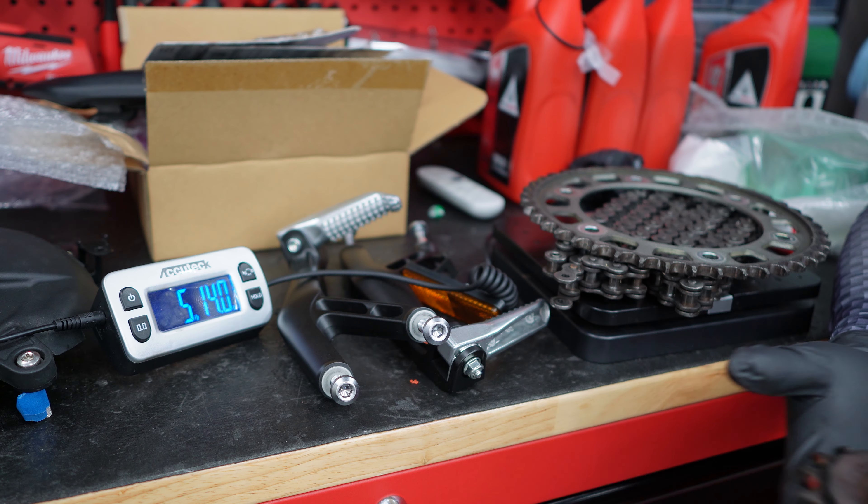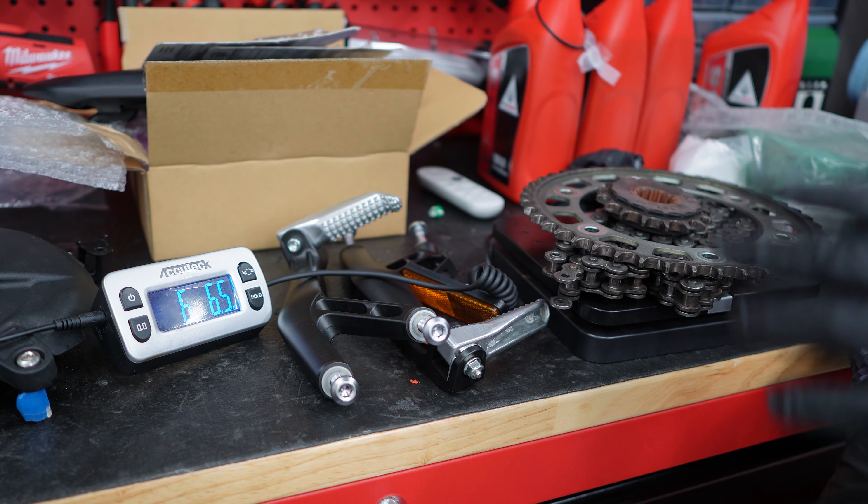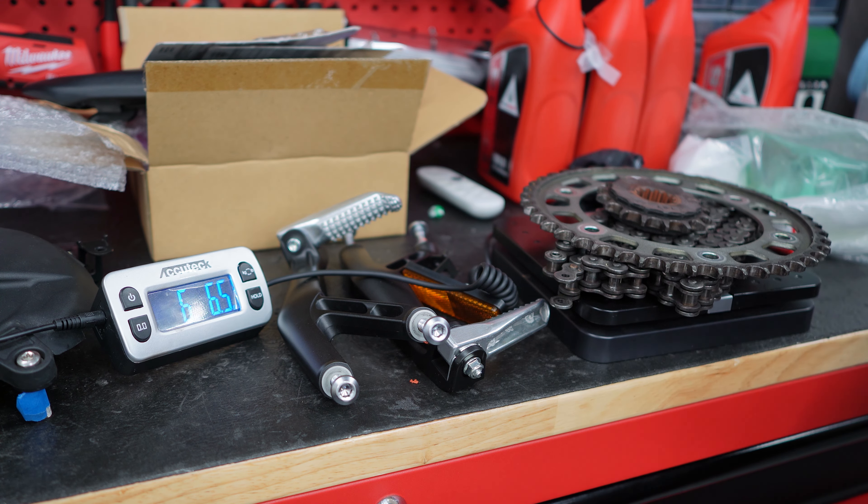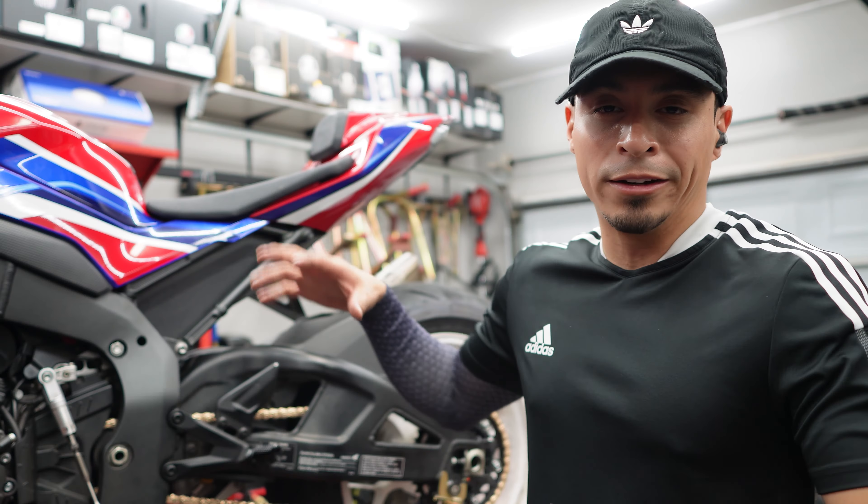Six pounds four ounces versus the old setup — I mean, it's a savings, but nothing drastic you could really write home about. But yeah, it's still a weight reduction.